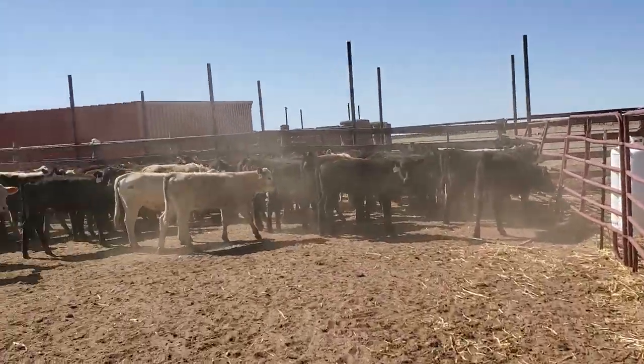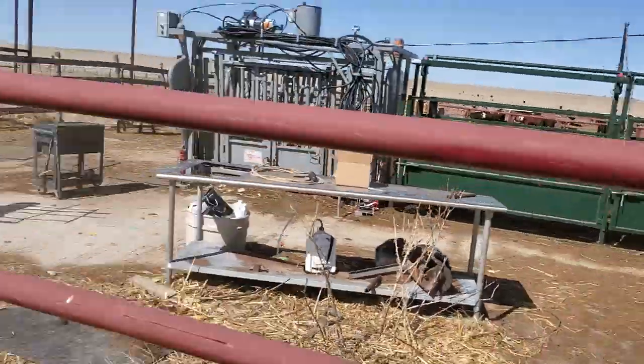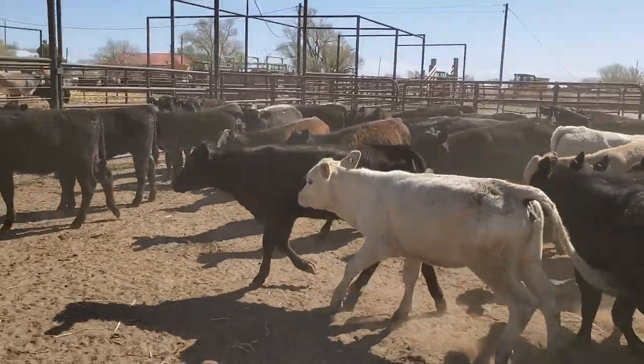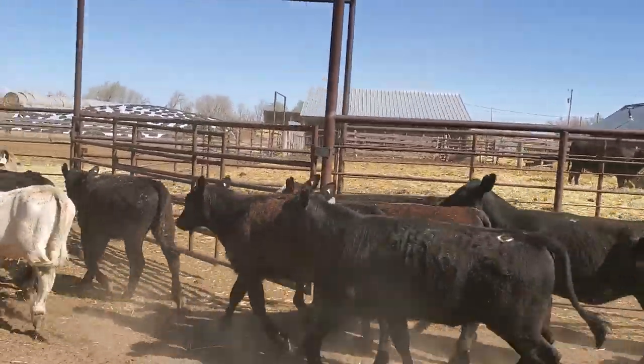I'll make a quick little video — had some people ask me how this bud box works. I know I've made a video on it before, but we'll just do another one.